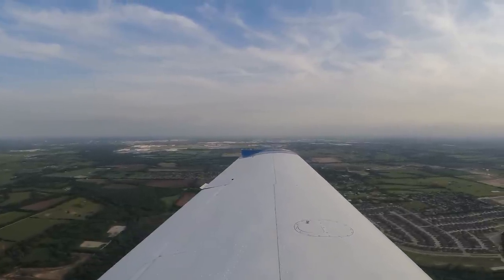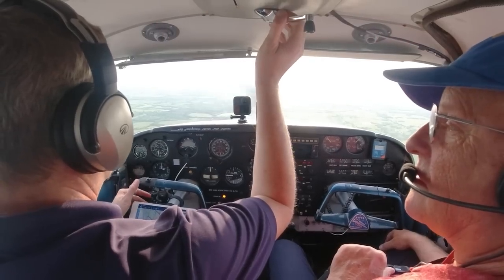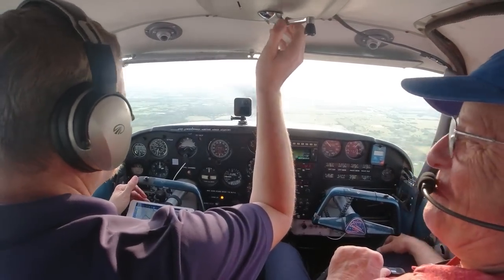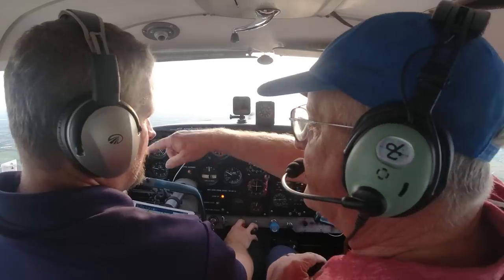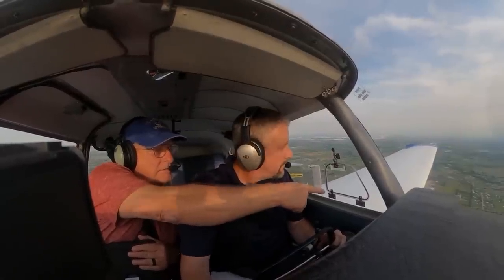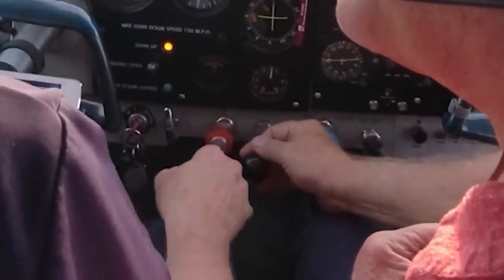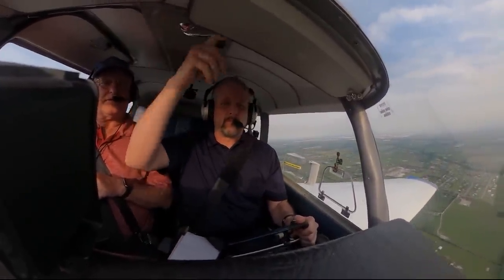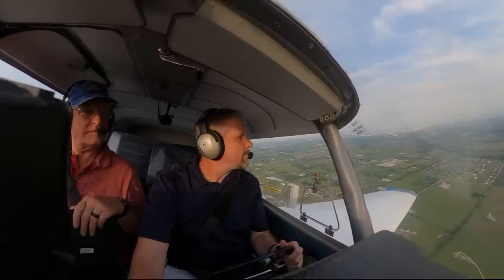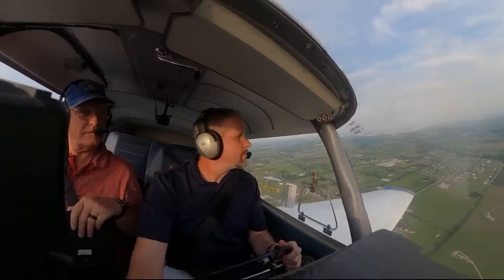We've got a little tendency to climb — trying to trim it out. Jim asks if I'm using a checklist or memory — this is all memory. He says he'll keep checking on me like that. Jim spots Fairview grass strip and I'm passing the extended centerline. We make radio calls for Fairview traffic. Then Jim pulls the power, simulating an engine loss. The noise you're hearing is my gear warning horn — the plane senses we've slowed as if to land but the gear isn't down.